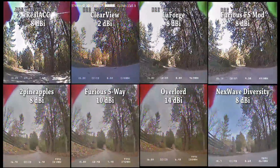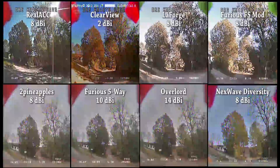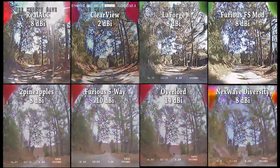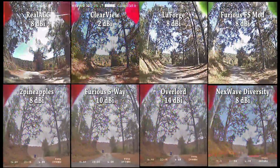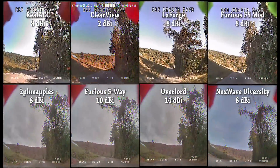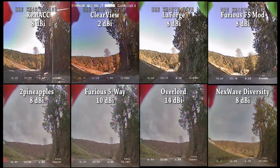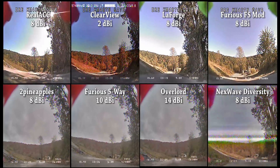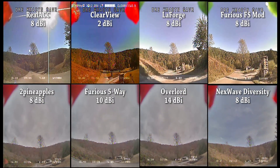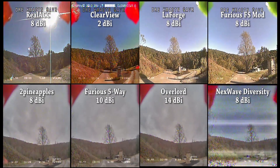Going into this test, you should know that 6dB of gain equates to a doubling or halving of range. So the Clearview with a 2dbi antenna compared to the LaForge with an 8dbi antenna — the Clearview should get half the range if all else is equal. If it gets the same range, it's actually doing twice as well. The difference between the Clearview and the Overlord is 12dB — that is four times the range.